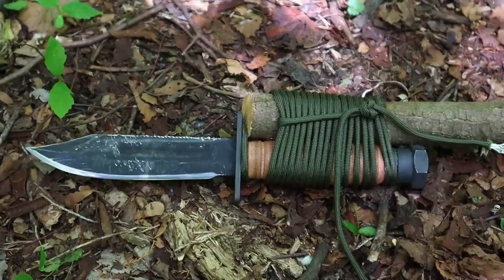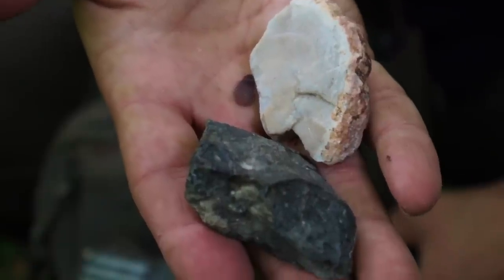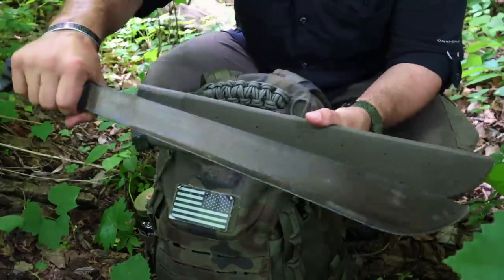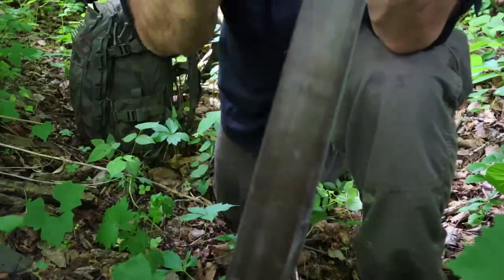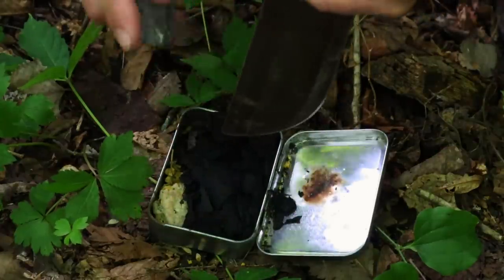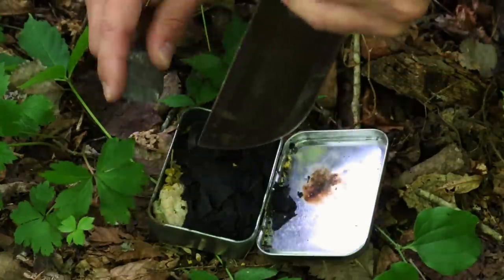The military machete and sheath is a great tool, especially in a swamp or jungle environment, to take down large sections of material easily and process those materials for shelter craft, fire craft, or making traps. The military machete, like most military survival tools, is made out of high carbon steel — 1095 steel.